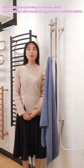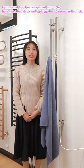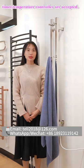Our heating towel warmer rack is not only hardwired, but also can be plugged into a standard outlet. OEM and ODM samples are available. Size and color can be customized, and cover and neutral packaging are accepted.